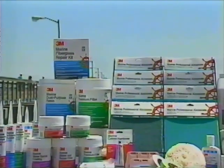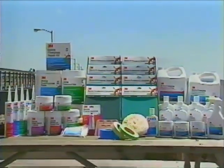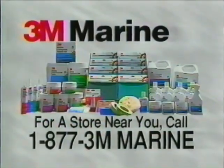These and other 3M Marine products can be found at any quality marine retailer. For a store near you, call toll-free 1-877-3M-MARINE. When you need products that work right the first time, go with the name you know and trust — 3M Marine.